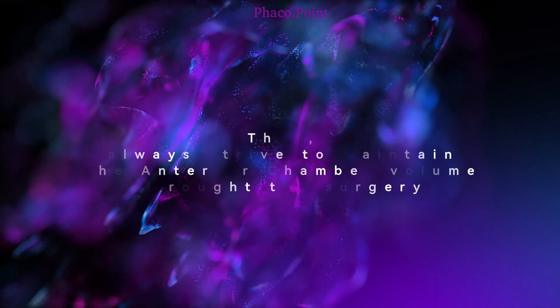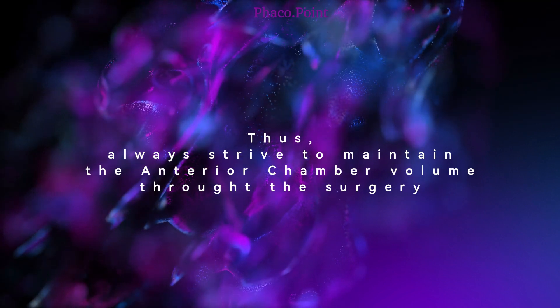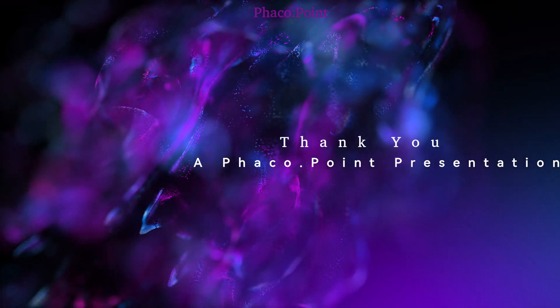In the manner just demonstrated, right from making the incisions up to the point of hydrating the last side port, the anterior chamber volume should always be consistently maintained. I hope you found this tutorial useful. Thank you.